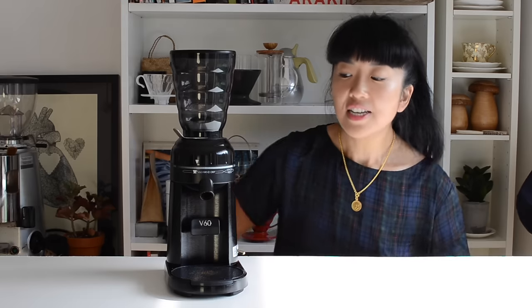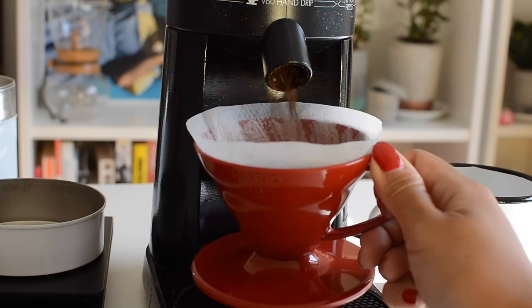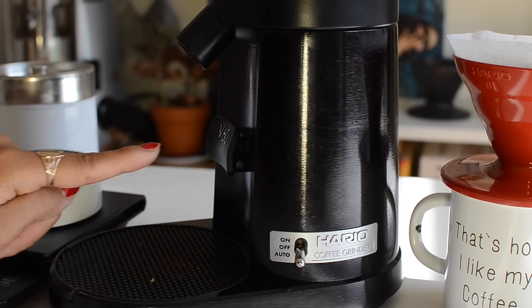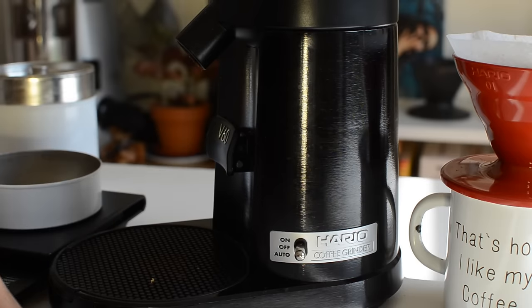The coolest thing about this grinder — and I think this is a feature that actually sets it apart from a lot of other electric grinders — is that it has a switch pad. If you press it, you can actually grind straight into a V60 cup, or if you're lucky enough to have an espresso machine at home, you can just press your portafilter on it and it'll come out the chute. You can also change that to manual or automatic, so it is a choice function.